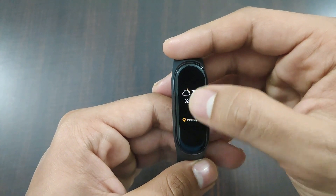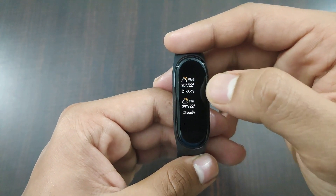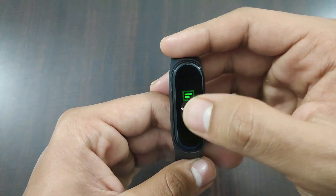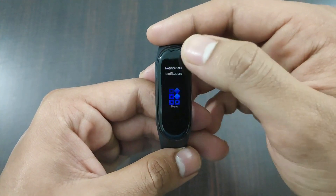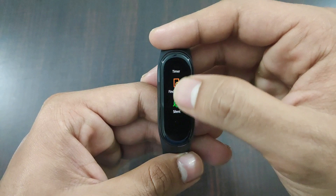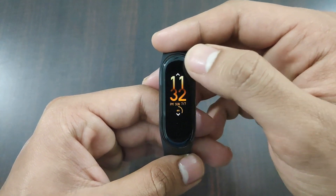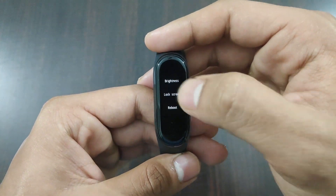The weather option shows you the current weather in your locality and forecast for the next 3 days, synced from your phone. Notifications shows app notifications enabled in the Mi Fit app. In the mode menu, we have DND, alarm, stopwatch, timer, find device, silent, and band display which has 2 more watch faces. Settings include options for brightness, lock screen, reboot, factory reset, regulatory, and about.